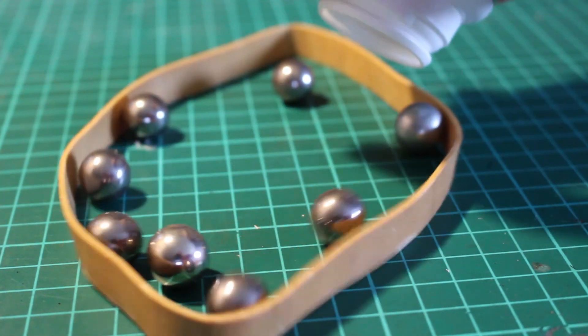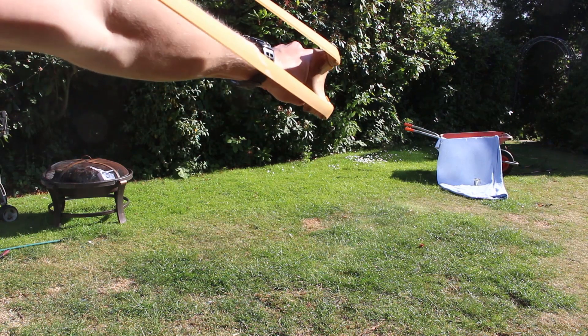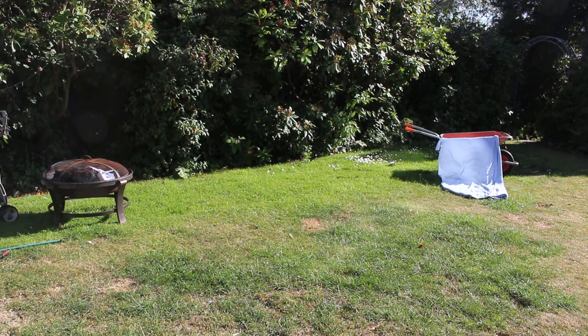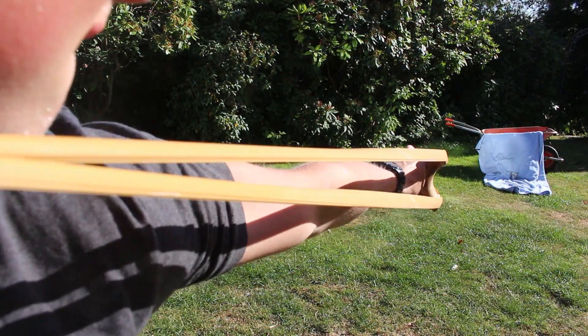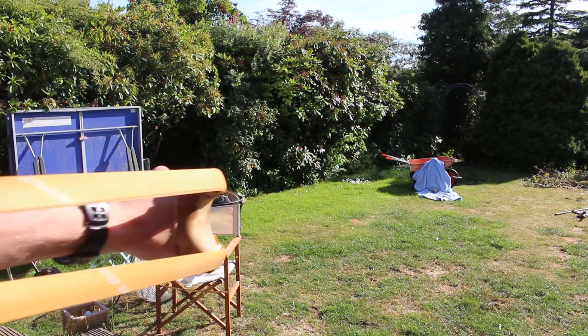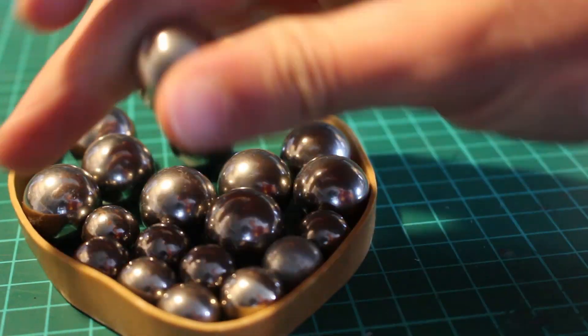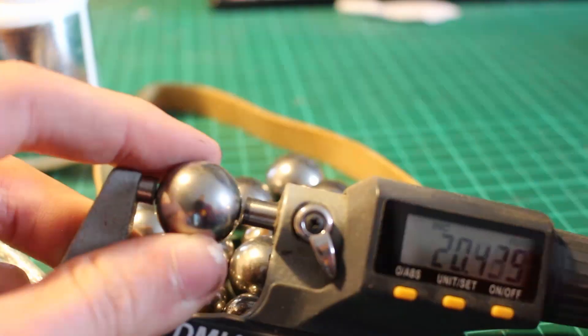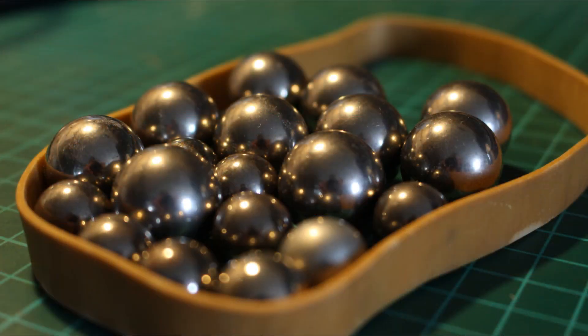For ammo I started off using 15mm steel ball bearings. These work pretty well and they're very light so they shoot very fast. I knew the slingshot could handle something a bit heavier so I ordered some 20mm ball bearings off eBay — these are again solid steel and they worked a lot better, with a lot more impact.